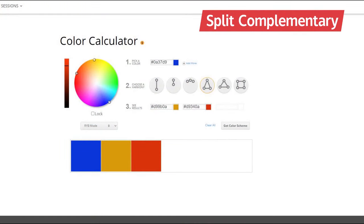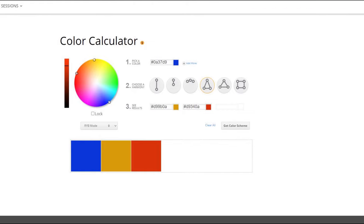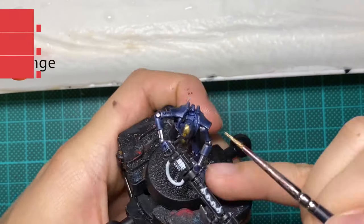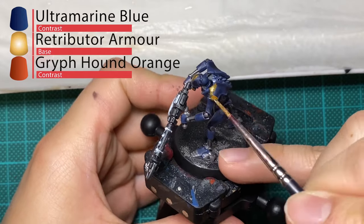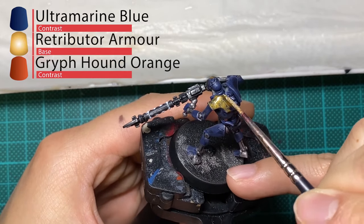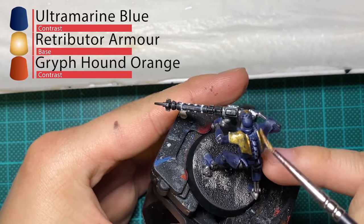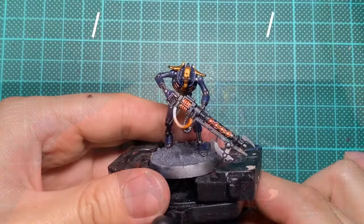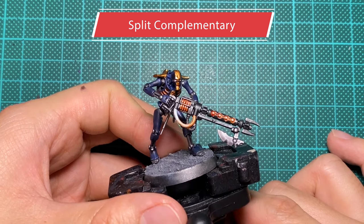The last color combination is one that I feel is a little hard to pull off and takes some planning. Split complementary is basically a variation of complementary color schemes, which adds an additional color to bring more visual contrast. Similar to the last example, I'll be using Retributor Armor to replace yellow on the palette. Then I'll be using Griffhound Orange to glaze over the energy-emitting parts of the Necron Warrior. As you can see, the orange really helps break up the harsh contrast formed by the Retributor Armor and the Ultramarine Blue.